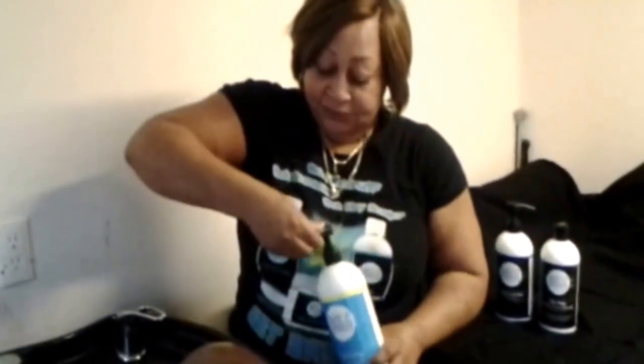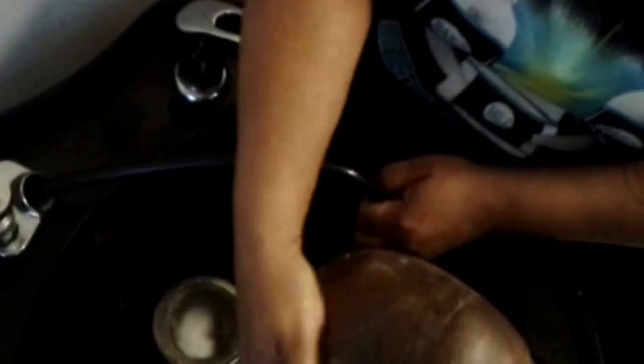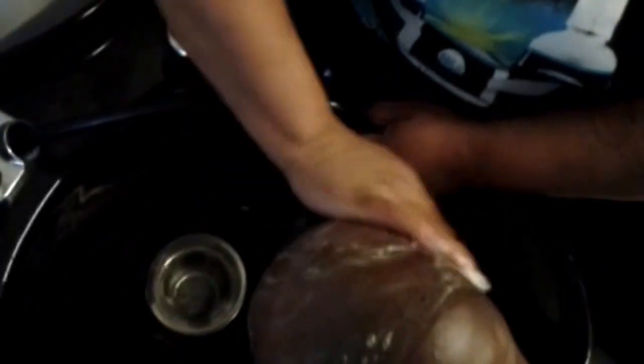Back to application — we're going to use the basic clarifying shampoo. Take a small amount, rub it in your fingers, and rub it into the scalp thoroughly to remove all debris. I rub it together in my hands first so it's not too cold on the scalp.